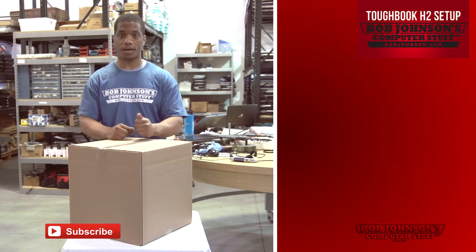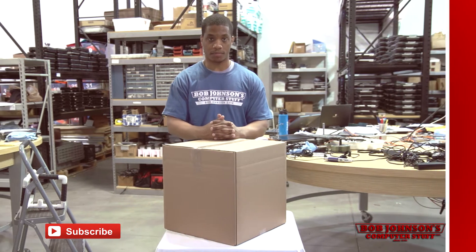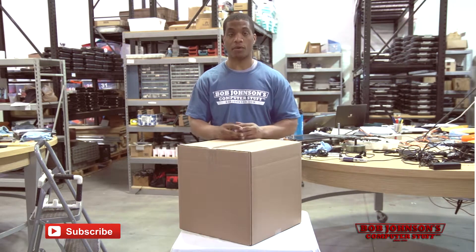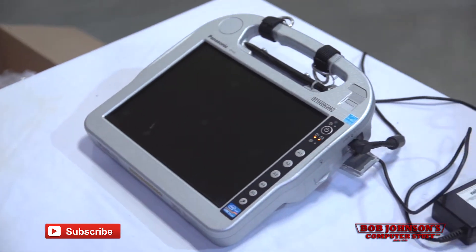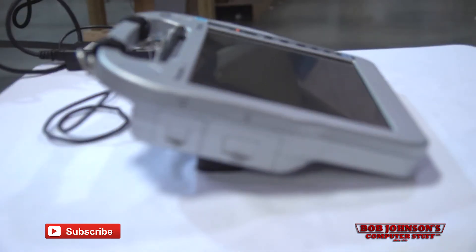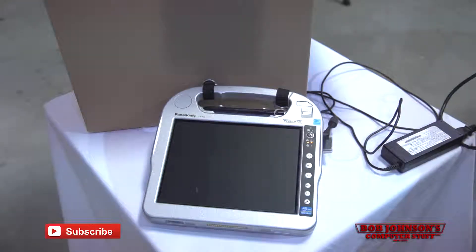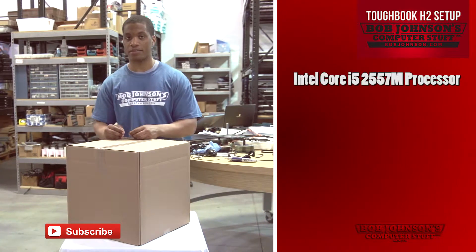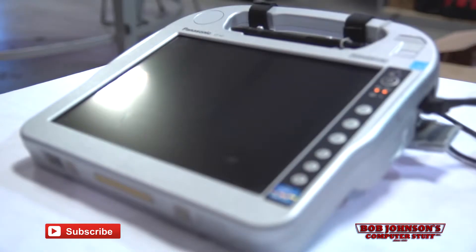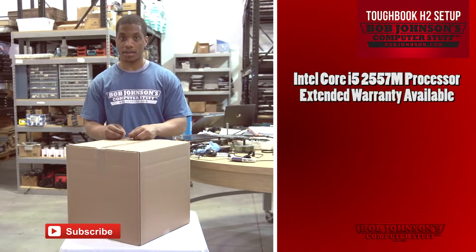With impressive ergonomics, a 10.1 inch sunlight viewable LED screen, as well as being capable of going up to 6,000 nits in direct sunlight, and an all-weather sealed design, you can work with the H2 practically anywhere. The Panasonic Toughbook H2 comes available with an Intel i5-2557M processor and also comes with an extended warranty option.